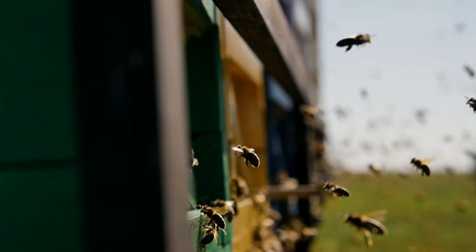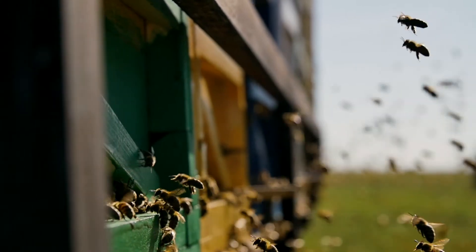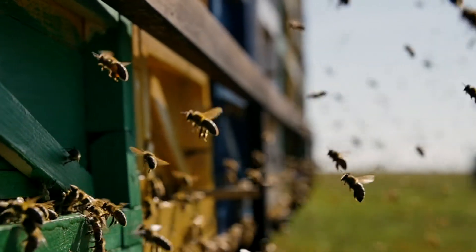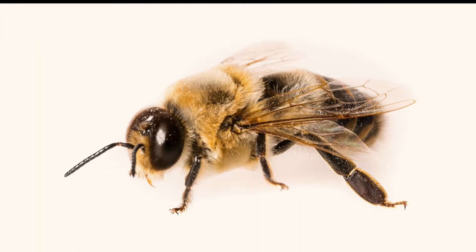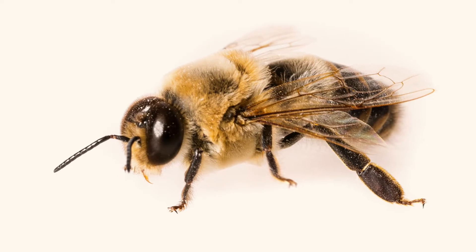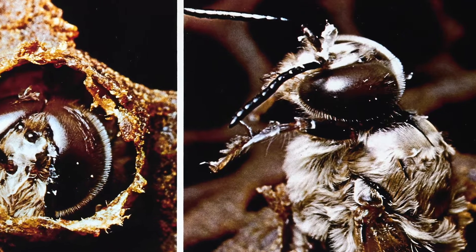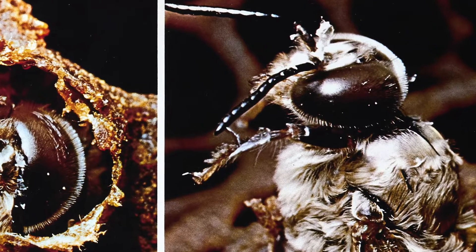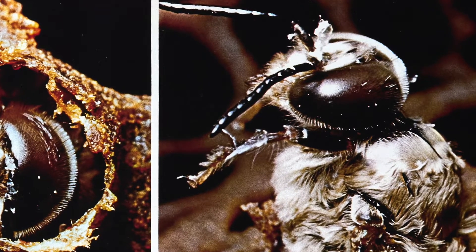In the fall, the worker bees kick the drones out of the hive because keeping them through the winter demands too much work and food. You can recognize a drone because they are thicker and a little bit longer than a worker bee. Their eyes are twice the size of the worker bee's eyes because a drone needs good eyesight when he follows the queen high up in the air to mate.